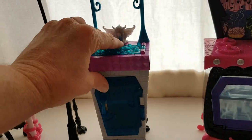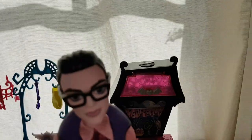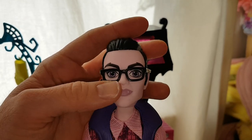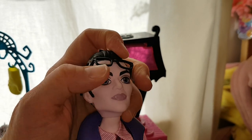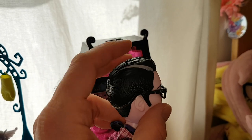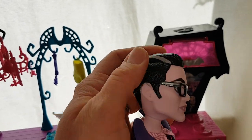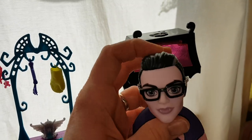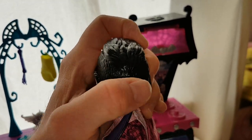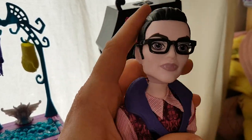So that's all the accessories. Now let's look at the dolls. Here is Dracula — he has his glasses and his fangs. You can obviously take the glasses off. He has moulded hair with a grey streak down the side and it looks like it's shaved at the side. His glasses are elasticated — I'll probably leave him like that so they don't go missing.